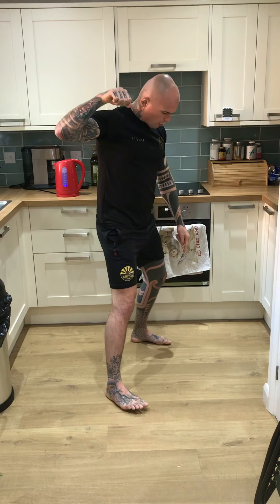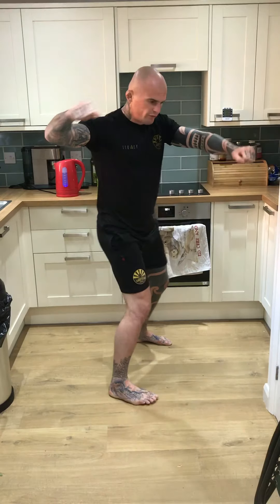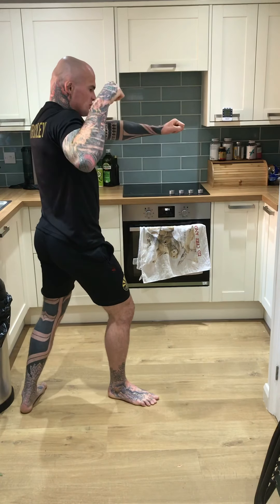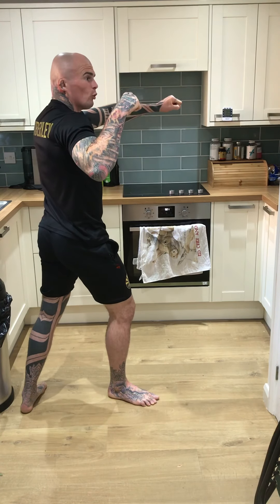Step two: I'm going to bring my back foot behind me onto that line, so I'd be outside my partner's foot. I'm dropping my elbow into my partner's side, and I've still got the sleeve pulled out with tension.